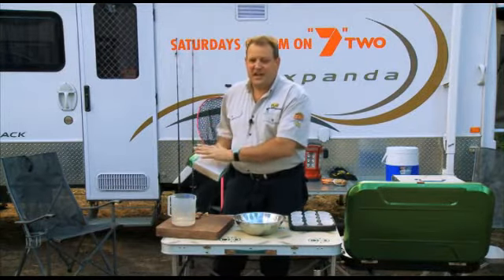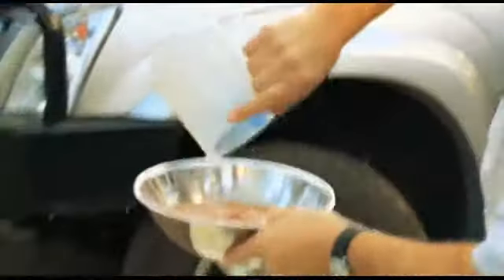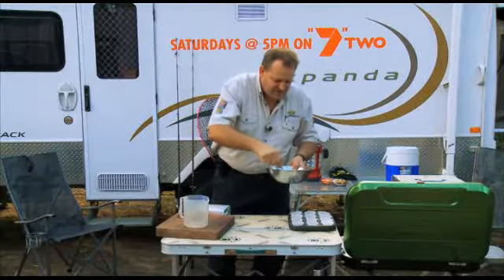These mixes here, you don't need eggs for, so that's one less thing you have to carry. It's basically add water and stir. So we just add the water in, give it a quick little stir, and get it all mixed up and ready and happening.